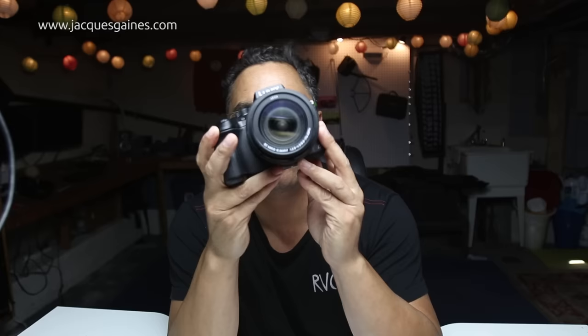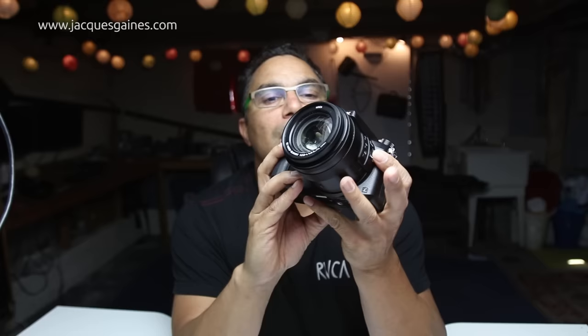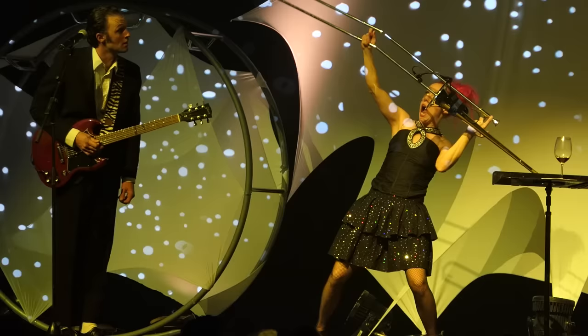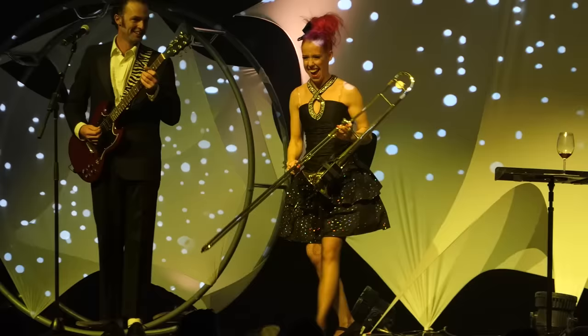What is my conclusion on the Panasonic FZ2500? I think Panasonic produced a camera that was a video camera — it is a video camera with a photography form factor. So I think the FZ2500 is a camera for people whose priority is video and who just so happen to want to take great stills.